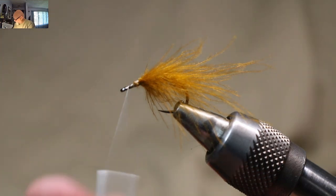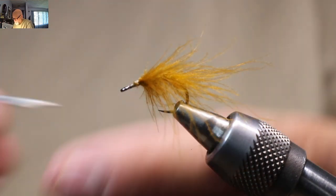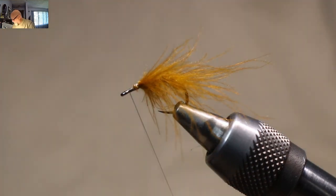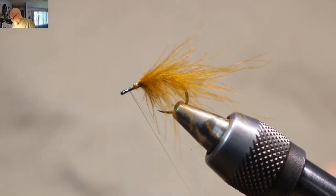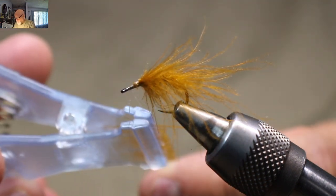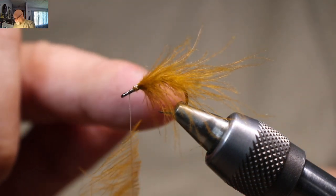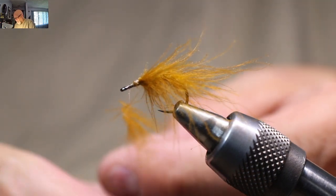I'm going to flatten out my thread again and split my thread. You can do a dubbing loop here, but you have to either do a dubbing loop or split the thread. Because you can rip the CDC off the stem and just dub it on like you normally would, but you don't get this lagginess that you want from what I'm doing here. So I've got another one prepared. I want the more tips the better, so your butt sections — have them as short as possible in here. But once you've got it in here it's a little tough to play with, so you've got to kind of do that in your holder.